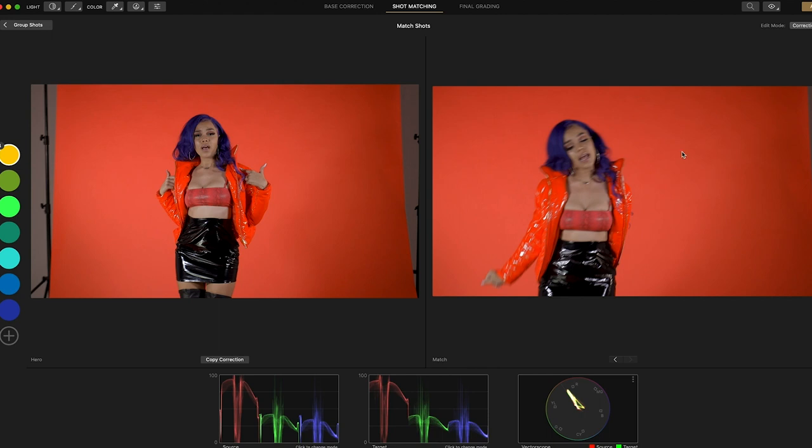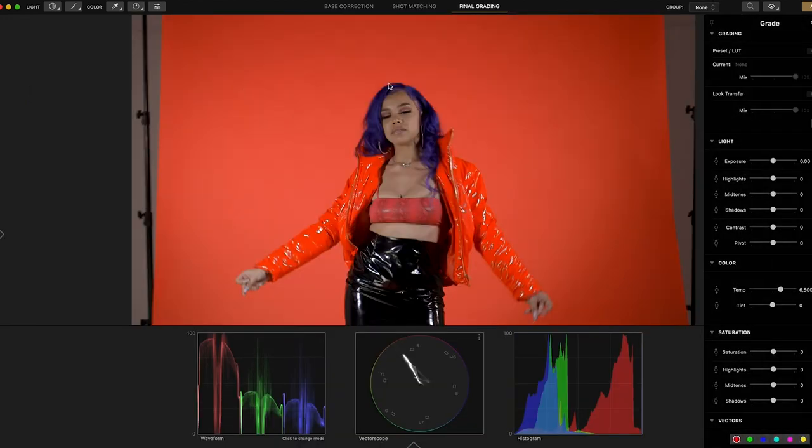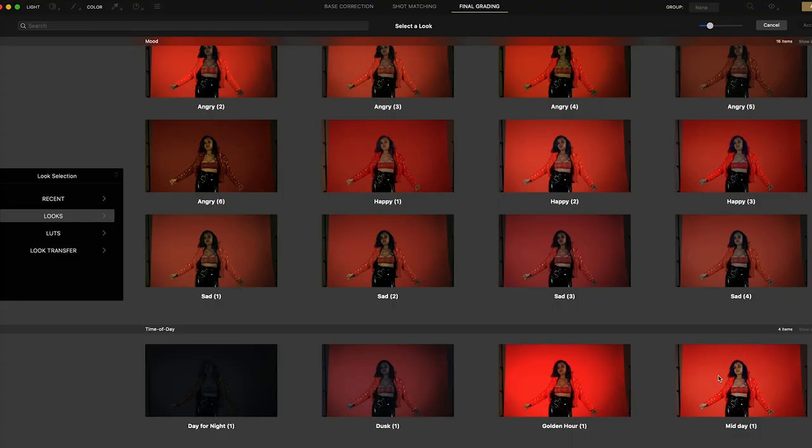If you still need to tweak things, you have the full basic corrections available here as well. Say after shot matching something is still a little too light — you can adjust it further. Once your shots are all matched, you can do different selections for different scenes, then go to the final grade. This is for any last-minute tweaks or to give everything that same overall feel. There are really good LUTs in this — over to the left you'll see LUTs with a preview of what everything will look like.